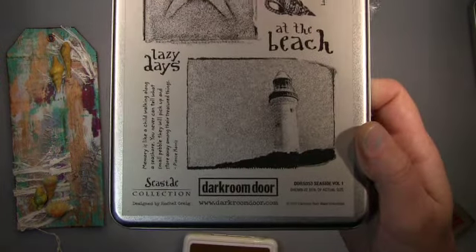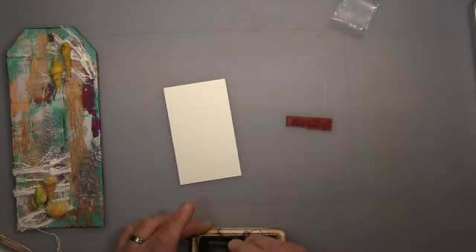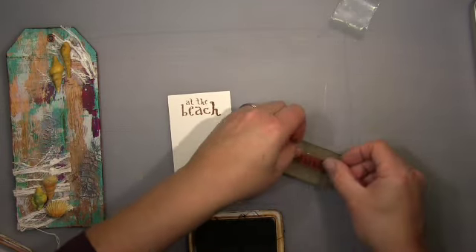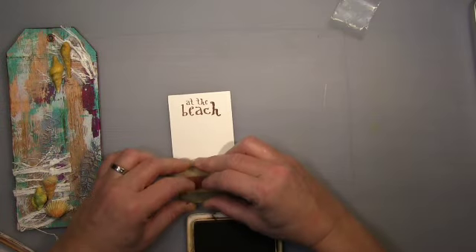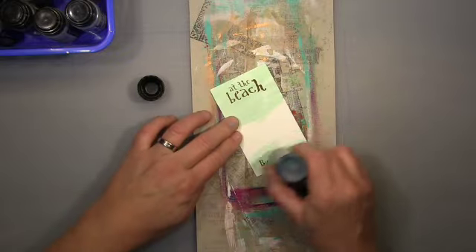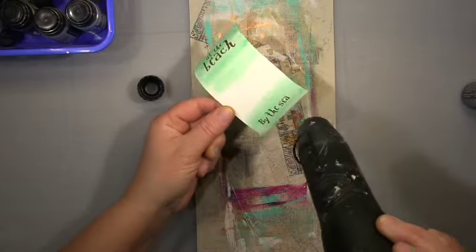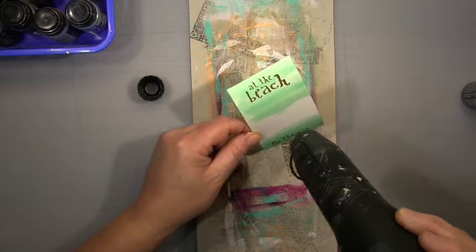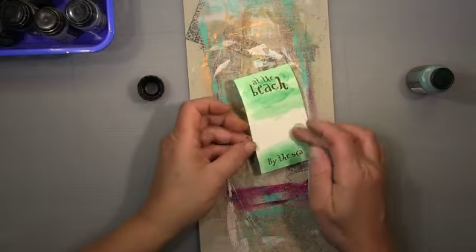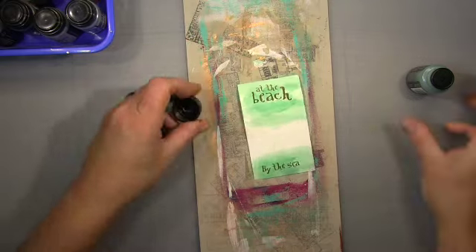This is a stencil set from Dark Room Door — quite a beautiful stencil set, I use it a lot. I use only the words 'at the beach' and 'by the sea.' I like the way it's written — that's what you expect on weathered wood signs. And that's why I use this weathered wood distress ink from Tim Holtz — that's a perfect color. I dry it and then go back to get a bit of depth in, dabbing it on to get different shades, and dry it again. Perfect.